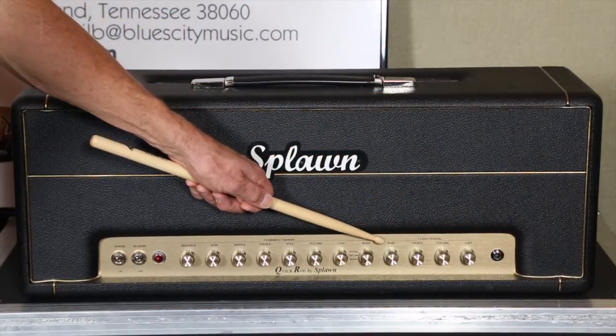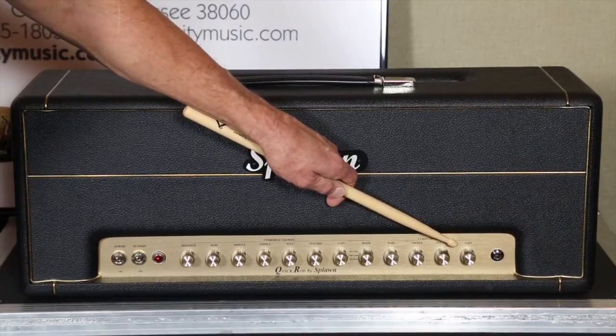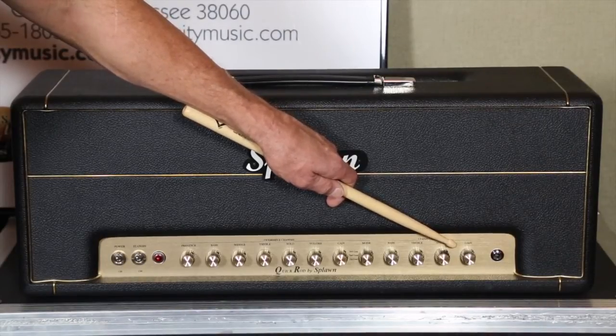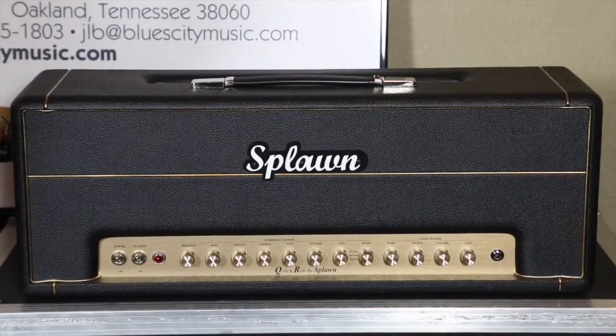Take a look at the clean channel: bass, treble, volume, and gain. Some might say, what happened to the mid control? Not necessary — Scott's got this wired already for really nice mid tones on the clean channel, it's already hardwired. The cool thing is you've got a gain control on this one. The pre-2007 Quick Rods didn't have it. Scott put this on and the amp really took off. You can add as much grit as you want — make it sound like an early plexi or super lead, or back it off for a sparkling clean channel.